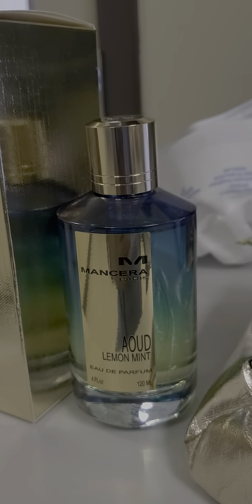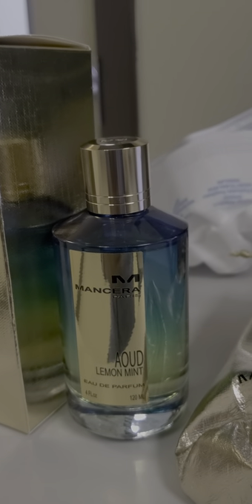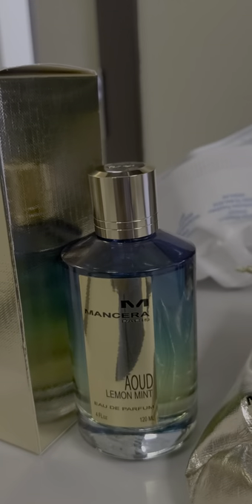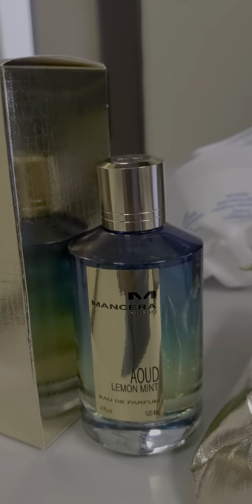Top notes are lemon, almond, mandarin, orange, coriander, and pepper. Middle notes are agarwood, oud, patchouli, and Egyptian jasmine. Base notes are vanilla, vetiver, leather, musk, and amber.